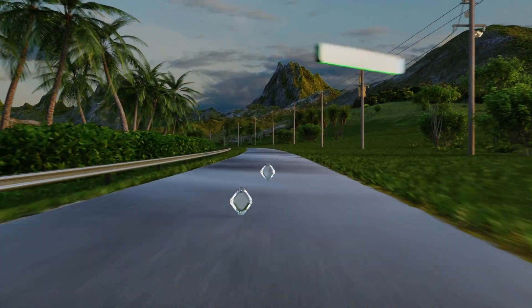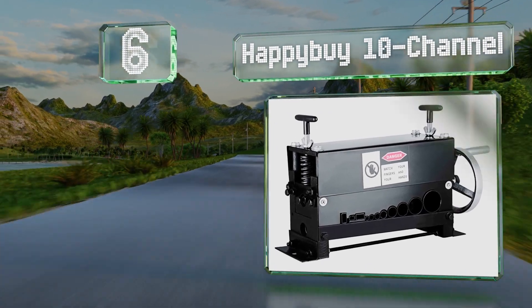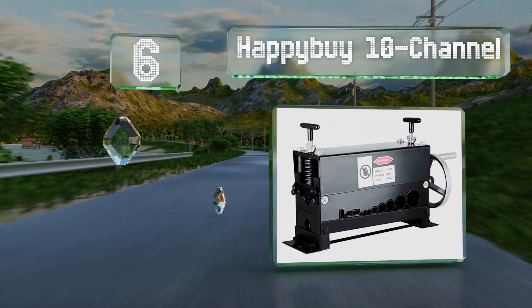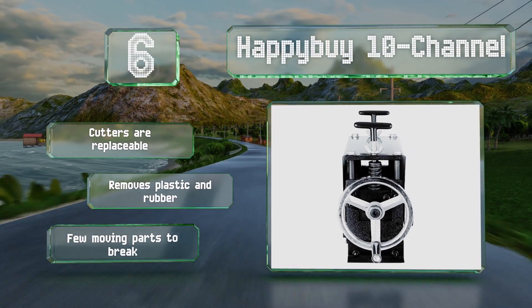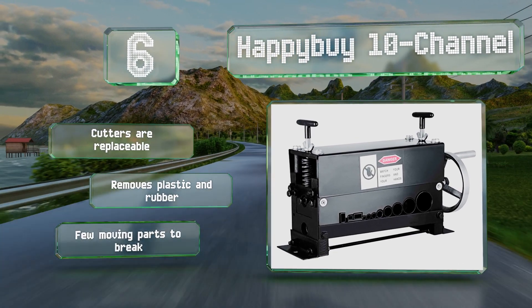Moving up our list to number 6, the Happy Buy 10 Channel has 10 cutting blades and a stripping range of 1.5 mm in diameter all the way up to 20 mm. Weighing in at just under 50 pounds, it should stay stable while you crank. The cutters are replaceable and it can remove both plastic and rubber. There are few moving parts to break too.